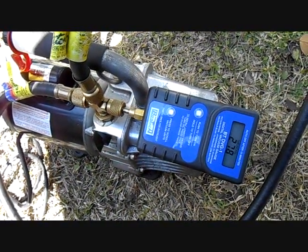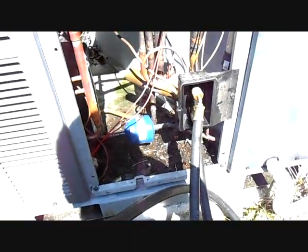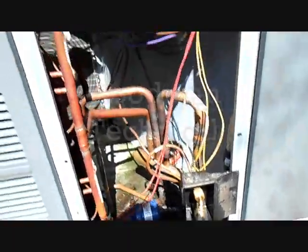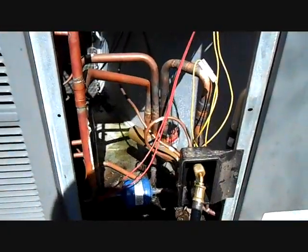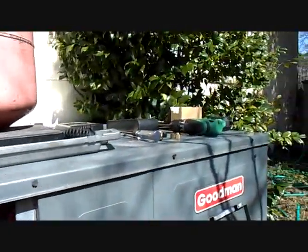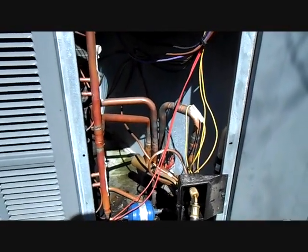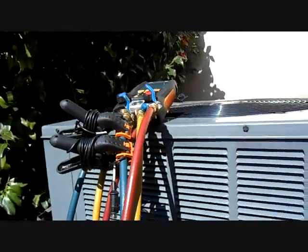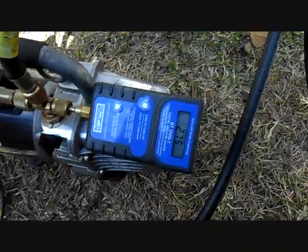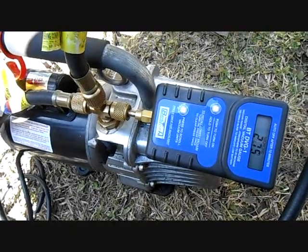I've got the vacuum pump on the system. We're down to 278 microns while the pump is running. I'll let it go a little bit longer because as soon as you blank it off it's going to jump up anyway. Everything's good to go — I've got the unit buttoned back up except for the service panel and the access area for the components we were working on. I'll give it about 5 or 10 more minutes, blank it off, and see what we got, then move on to charging.